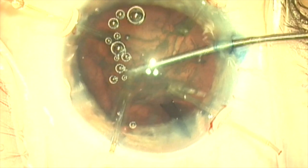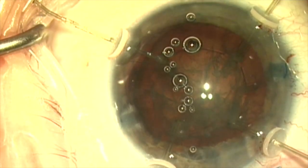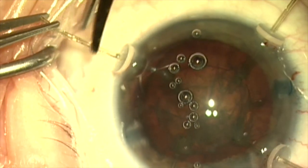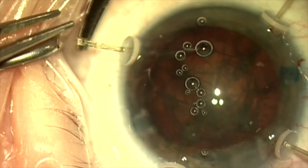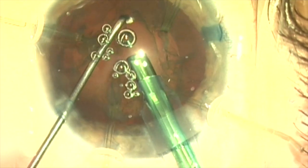When I cinch these capsule retractors up, I don't want to make them too tight — just tight enough to provide support. Here this retractor looks like it might impinge on the lid, so I'm going to amputate the end of it so that it's less likely to be disturbed by the lid or the speculum.